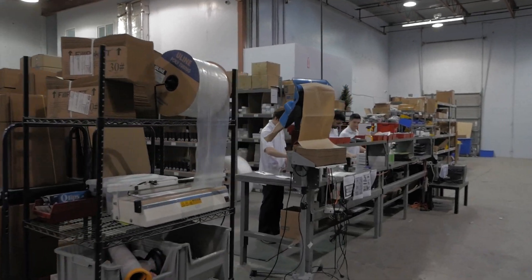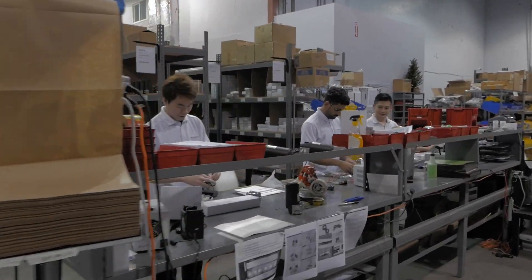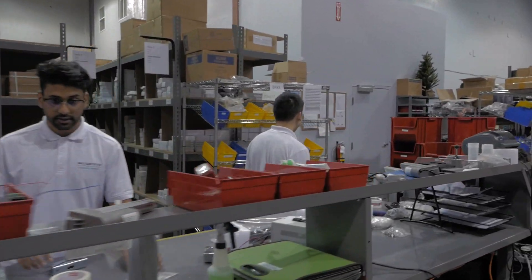Finally, our team tests and inspects the actuators once more to ensure that they meet our strict performance standards before being packed and shipped to you.